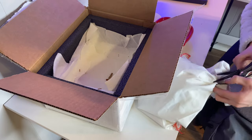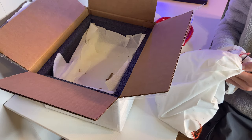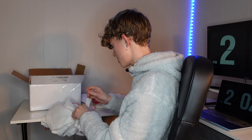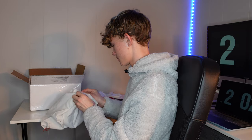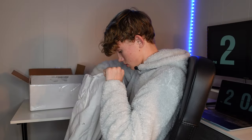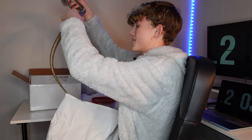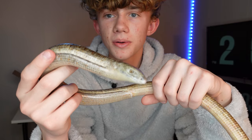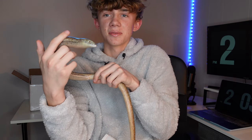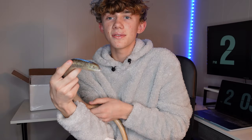Oh, they zip tied it — I guess that's always good, a good way to make sure there's no chance of it getting out in the box. That's smart. And it is tied very well. Hello. Oh my gosh. Hi friend. So cute. Definitely cold, so I'm going to let it warm up to room temperature. It wasn't moving, so I tapped its face to make sure it was good, and it's good.